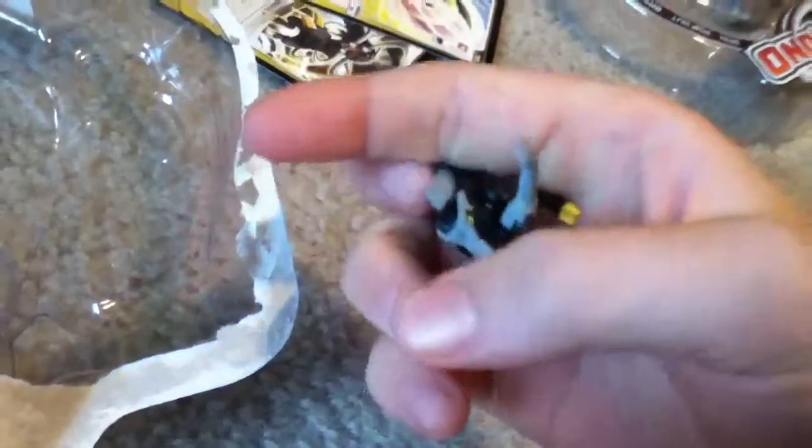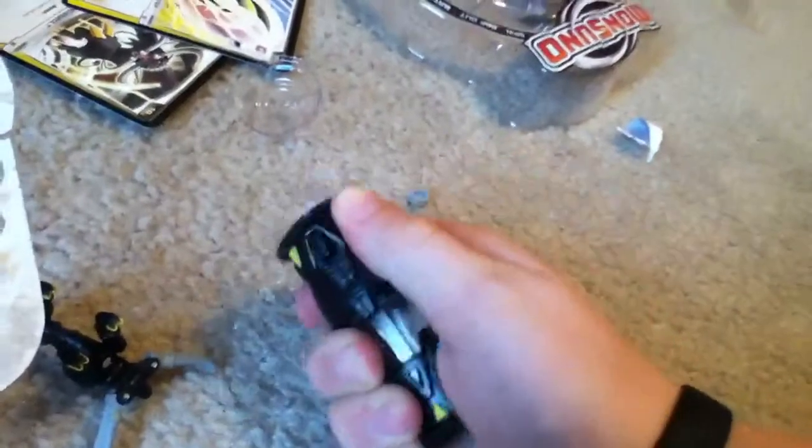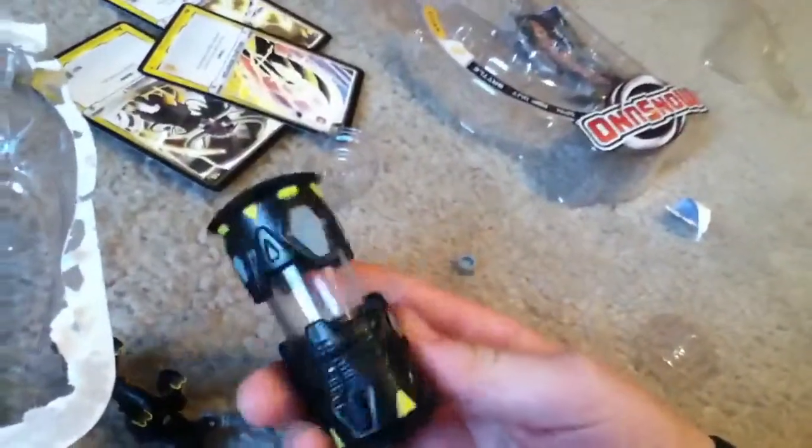Now here is Crossbolt himself. Open this up a little bit more. With a nice tail. Look at his core. And a nice core.